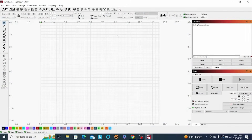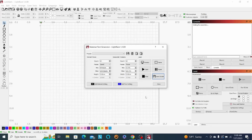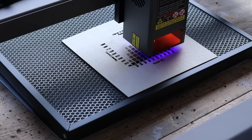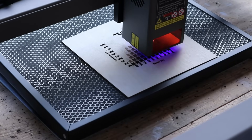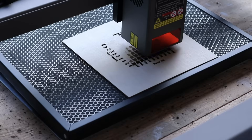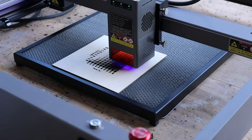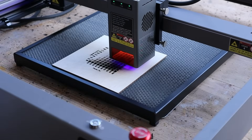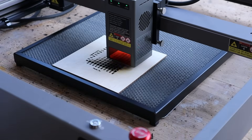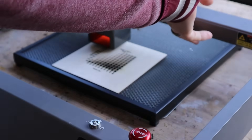Now I'm going to open up LightBurn again and run a material test. Going up to Laser Material Test, keeping the same settings and hitting Start. About halfway through the test card here — this is engraving — and these test cards really help so you can see what speed and power to use for the result you're looking for. The test card is all done and here's what got cut out.